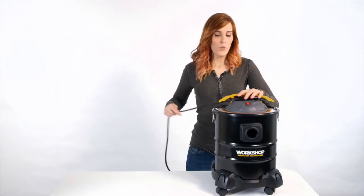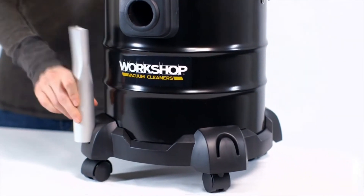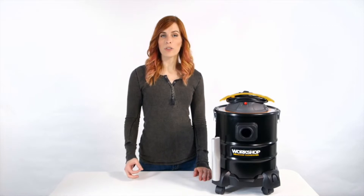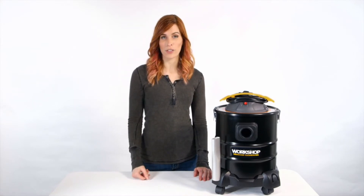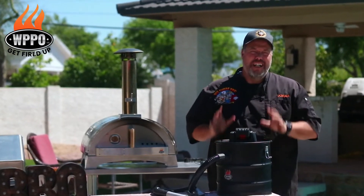The accessories store right on board where they're easy to grab. Like with every Workshop vac, its motor is among the longest lasting in the industry — that's why we confidently back it with a five-year limited warranty and the best customer service in the business.